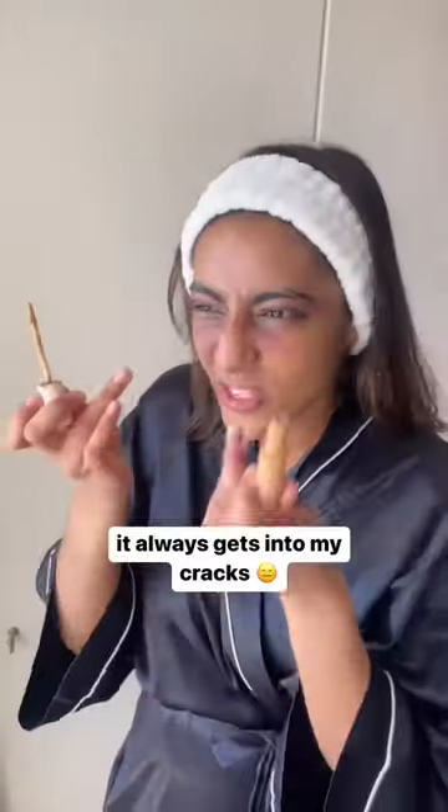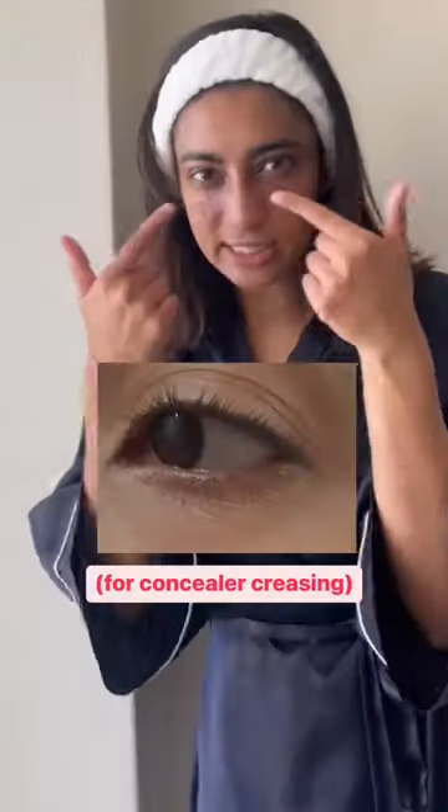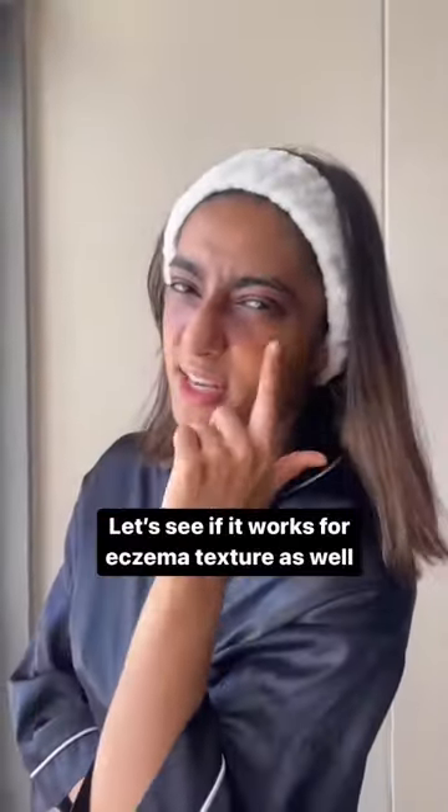My eczema is quite textured and rough underneath my eyes, so whenever I put concealer on, it always gets into my cracks. I found these tips from a celebrity makeup artist for concealer creasing — let's see if it works for eczema texture as well.